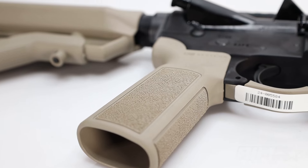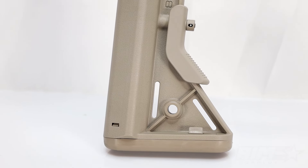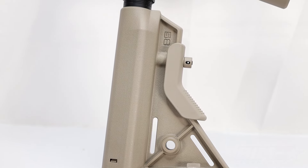I love that because I am a huge fan of B5 furniture personally. I run this stock on three of my rifles and I love it. I'm a big fan of the grip too, though I like the BCM grip a little bit better.